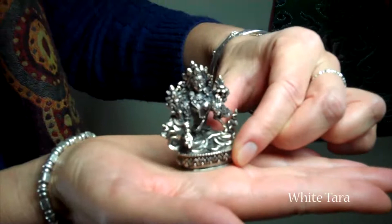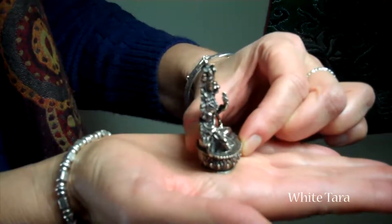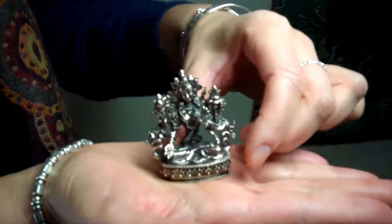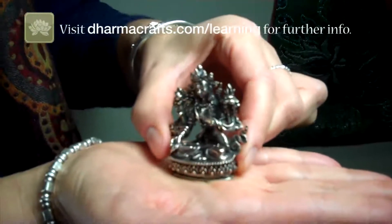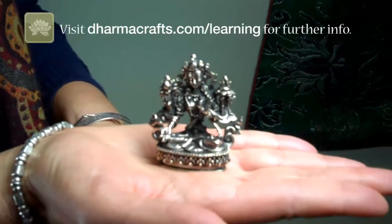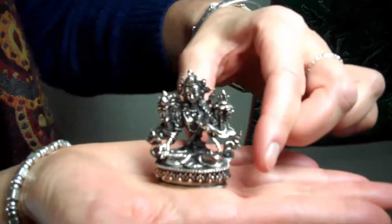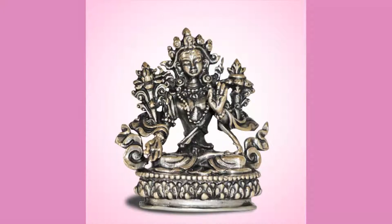This is White Tara. White Tara is associated with practices intended to lengthen one's life and to overcome life-threatening obstacles. As you can see, she has a nice heft — she feels really solid in my hand. Her special attributes are her seven eyes: the third eye located on her forehead, and the other four on the palms of her hands and the soles of her feet, which allow her to look upon all beings with unobscured wisdom and heartfelt compassion.